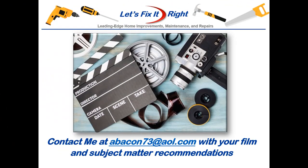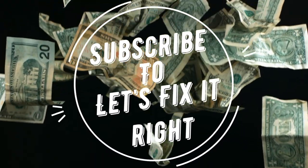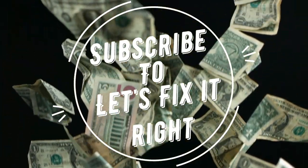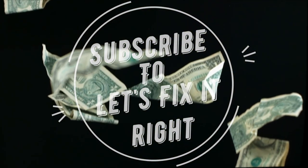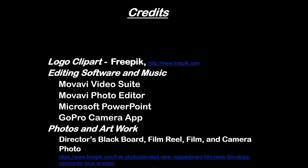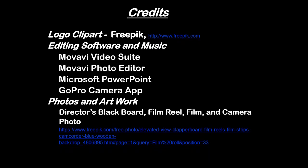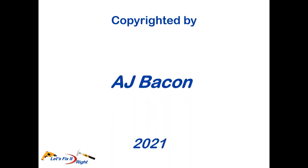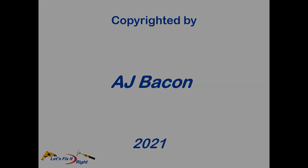If you have any subject matter requests or recommendations, please contact me. With all of this said, I recommend that you subscribe to my channel, follow my projects, and save a bundle of money doing it. I'll see you next time.